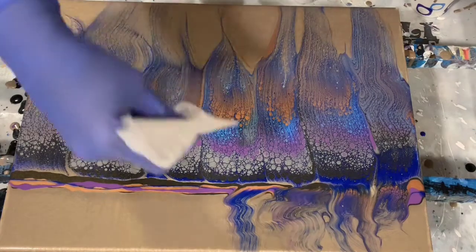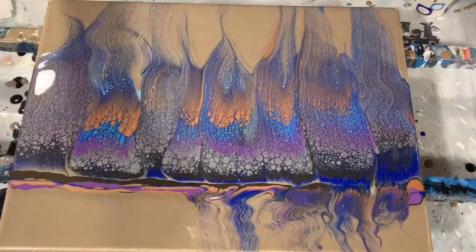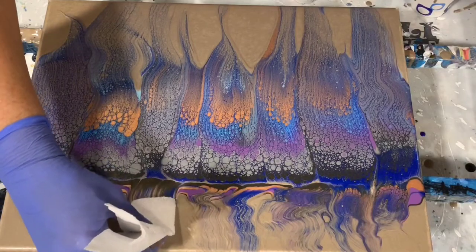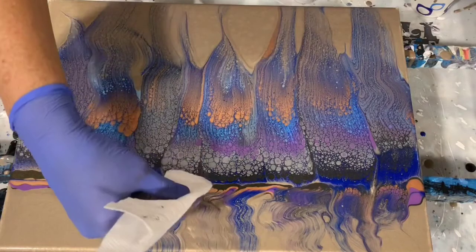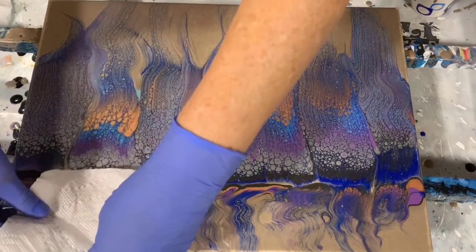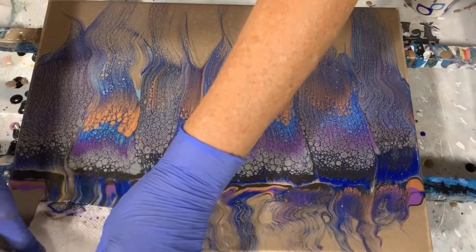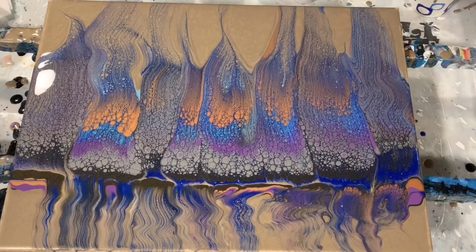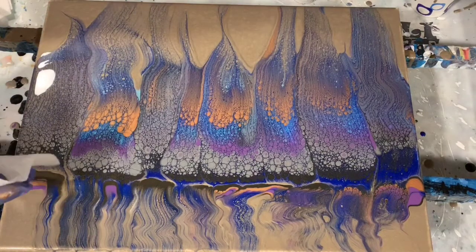I'm almost doubling over that paper towel here — I did double it over on this one, and again here I doubled it over. Here I use a thicker piece of paper towel. I believe I did run out of paper towel and had to get another piece together to finish it.